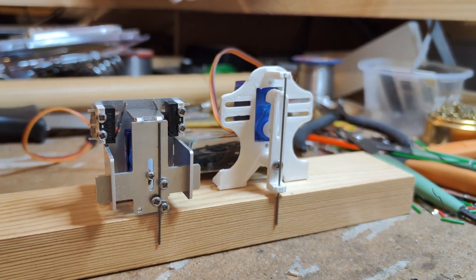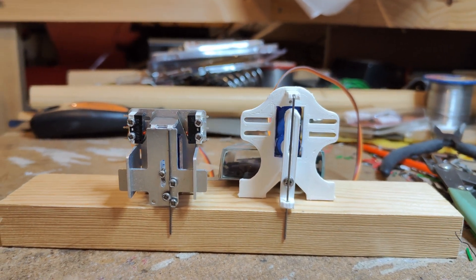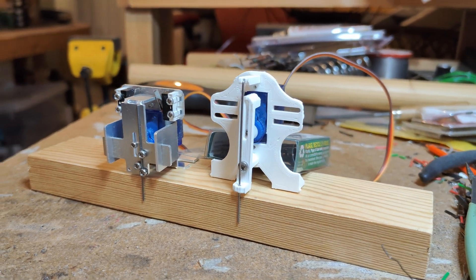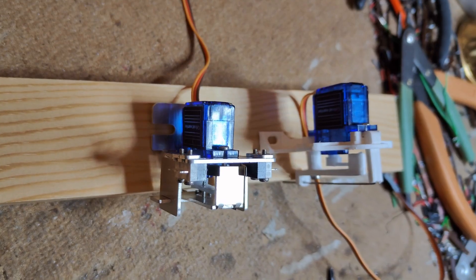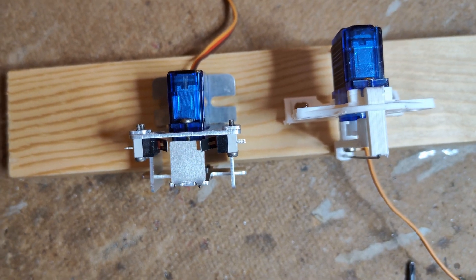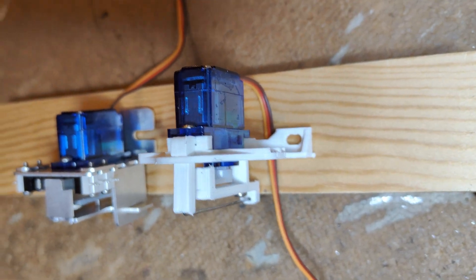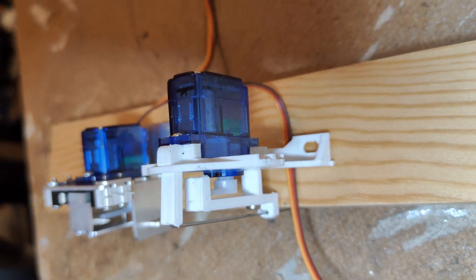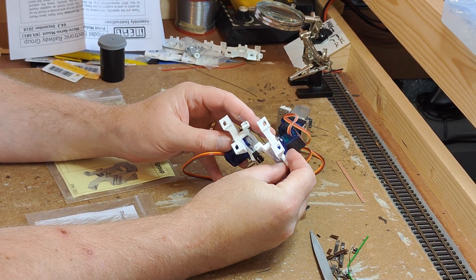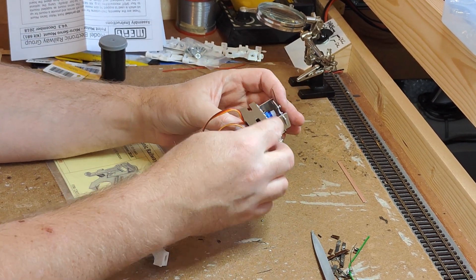The Dingo mount is less tall overall, which means less clearance to the layers below is necessary. The trade-off is the servo is closer to the baseboard, which means replacing just the servo while leaving the mount installed is more tricky than with the MERG motor. The Dingo mount is also a little narrower and much more square than the MERG mount. The non-square shape of the MERG mount can be exploited to drive two points with tie bars next to each other by simply turning one motor around and staggering them on the baseboard — this could not be achieved with the Dingo mount because the slide is the widest part.